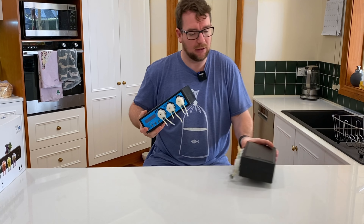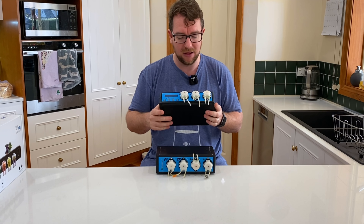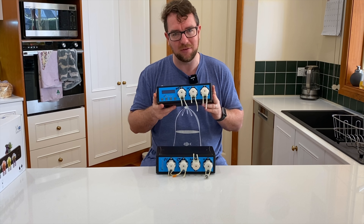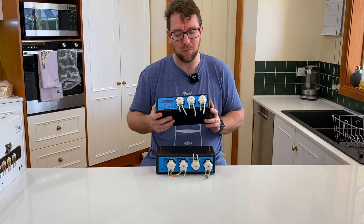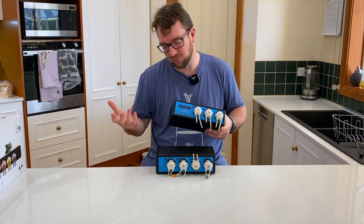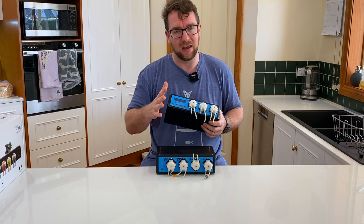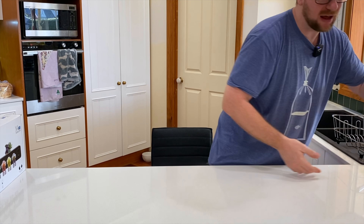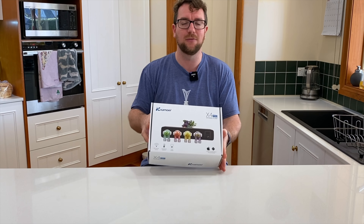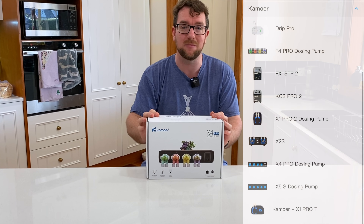I even had the expansion unit here, so I had a full seven channels. I rarely ever dosed seven channels, but I needed more than the three that the original unit had. Whilst this unit served me so well with very little — next to no — servicing over that time, it did the job and did it really well. However, the whole point of my new tank is to revisit items that have served me well and see whether there are ways to improve them. When I started looking at dosing pumps for my new tank, I didn't want to look anywhere else than Kamoa, so we'll sit the old unit aside. When I had a look at the Kamoa catalog, I came across the Kamoa X4 Pro.